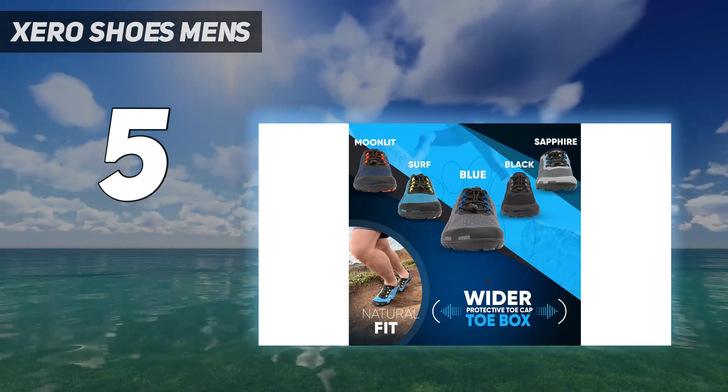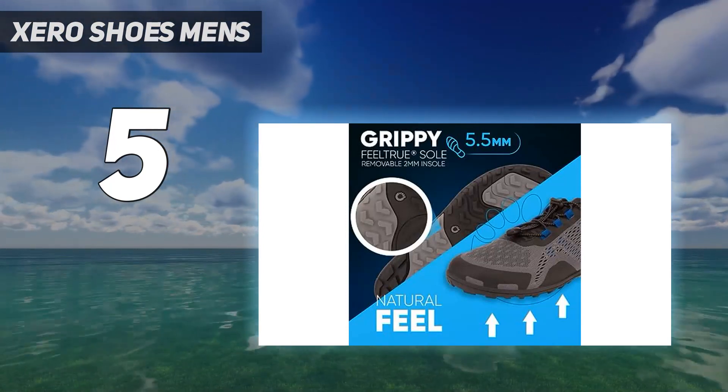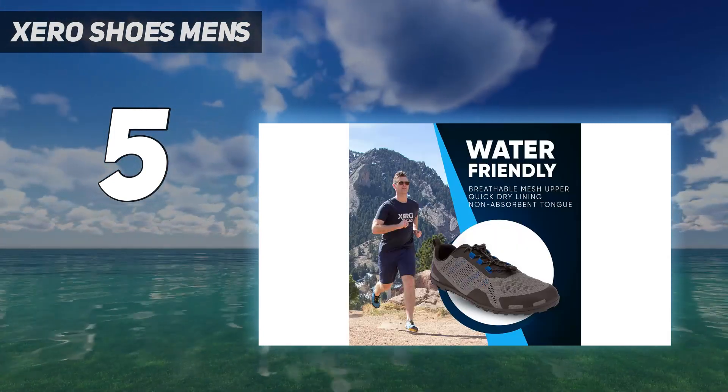With quick dry lining and a mid-foot strap for even more support, you can take your game to the next level with these shoes. I don't have any better style options than a pair of board shorts and a life jacket — come on, it's time to hit the waves.